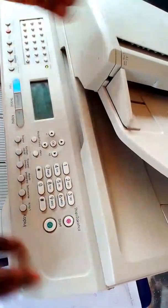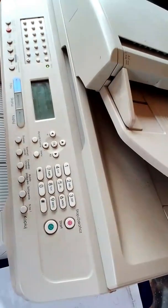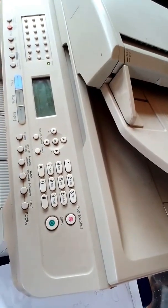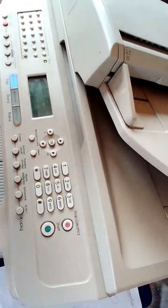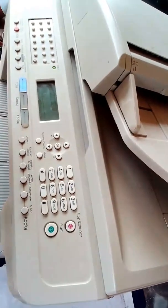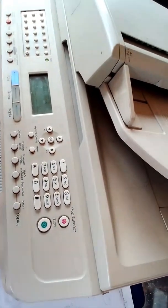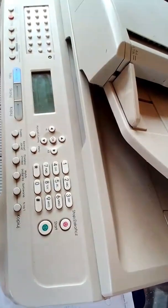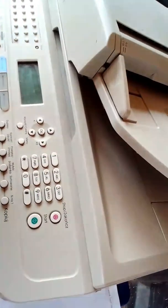So in such a case, don't worry yourself. You are going to fix it here and now. If it shows Replace Toner, all you have to do is fill the toner — I'm going to show you how to fill the toner, but not now. After filling the toner and putting back the drum unit into its place, and you still see the Replace Toner error, all you have to do is use the code we used earlier.